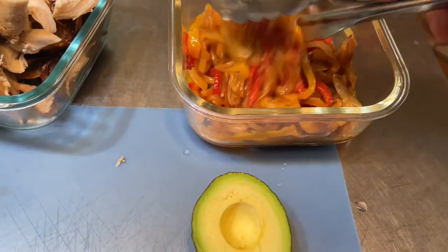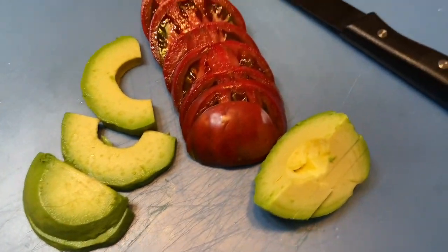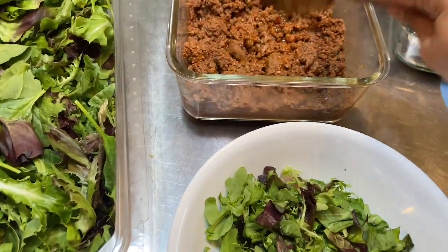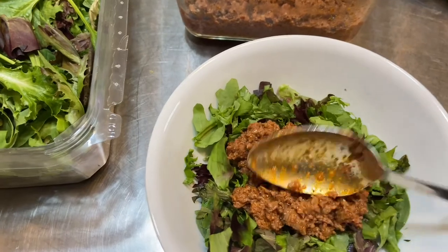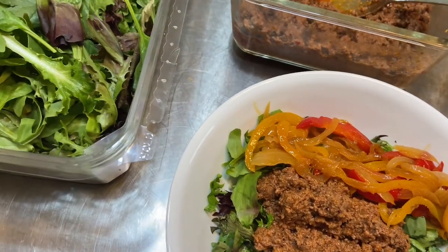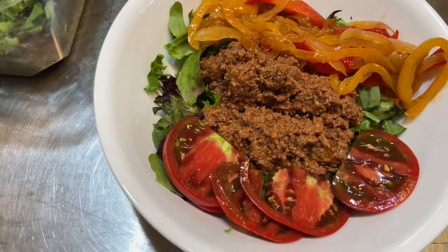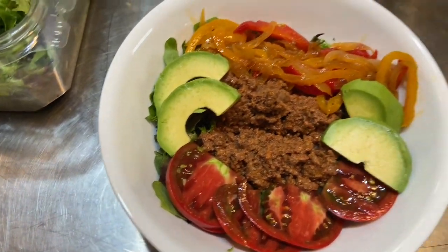I've got sautéed onions and bell peppers. I've got the last Cherokee purple tomato from my garden and a fresh avocado. So I will have food to make a bunch of meals, but right now I'm going to do lunch. I've got my lettuce ready, I'm going to add the meats, then the onions and peppers, then grab some tomatoes and put those on there, and finish it off with a couple of avocado slices. And there is lunch.